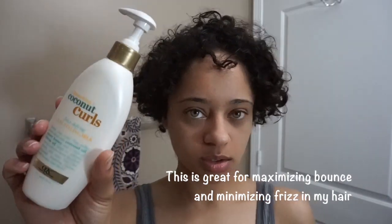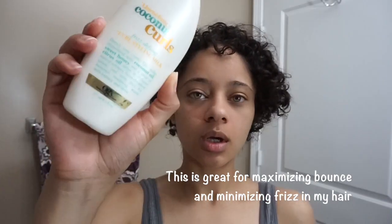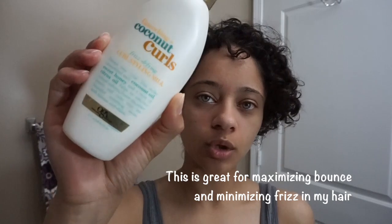This is like day three hair, so it's kind of dry. Now I'm going to take this Coconut Curls Styling Milk by Organics — about two pumps — and go over my hair. I don't rake it. I just pull it in handfuls. I try not to rake my hair; sometimes I do.